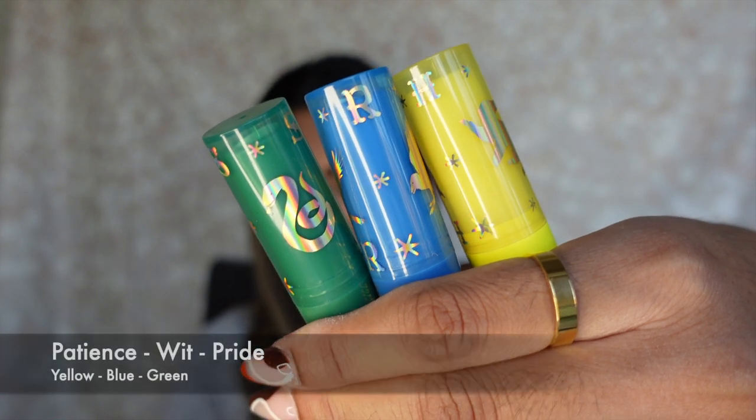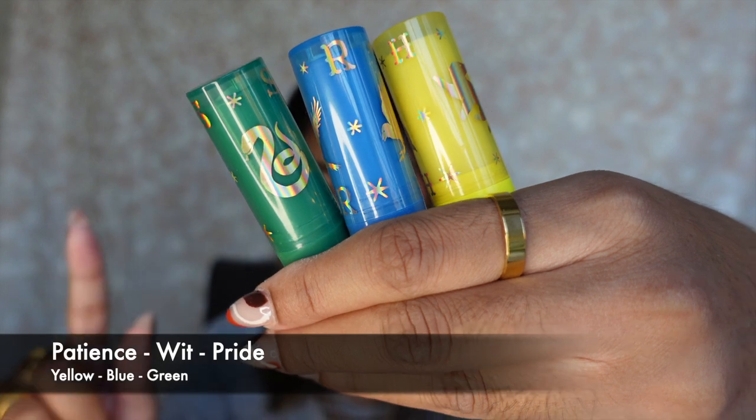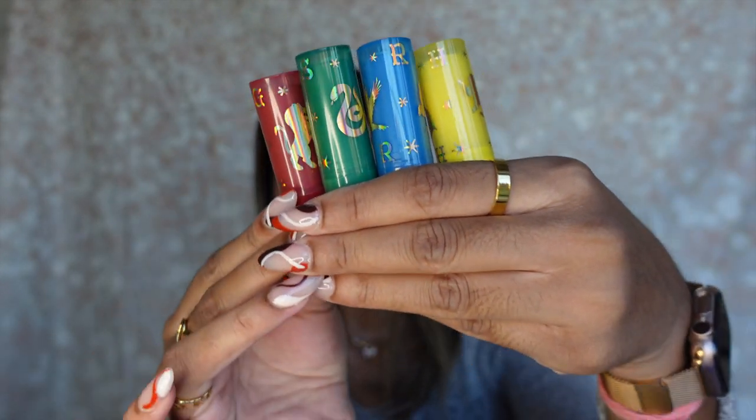They do kind of have a weird taste as I'm applying them. For smell, I can't quite put my finger on it, but it kind of has a spicy smell — not cinnamon, but I feel like it smells like nutmeg. It's not very fragrant, but it is there. The other three shades: the yellow one is in the shade Patience, the blue one is in the shade Wits, and the green one for Slytherin is in the shade Pride. All together, these look super cool.